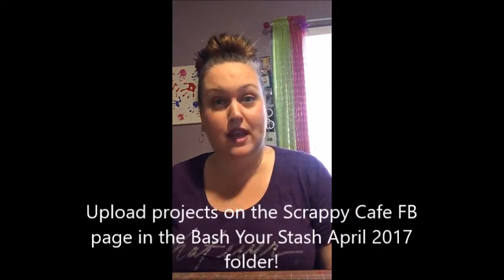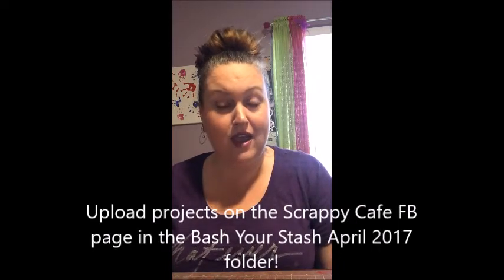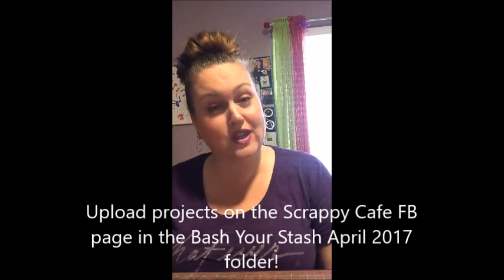So make sure that you complete your projects if you're participating — and I hope that you are — and take them over to Scrappy Cafe on my Facebook page. That's Scrappy Cafe. Upload them in the file folder that states Bash Your Stash April 2017. It's the only one there right now.